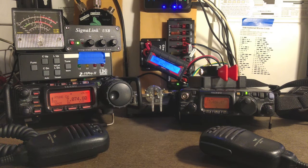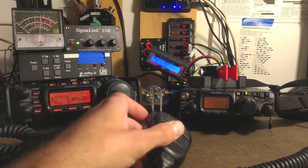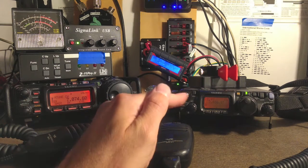Hey internet. Today we're going to look at how to send CW with the hand mic on an 857 and an 817.